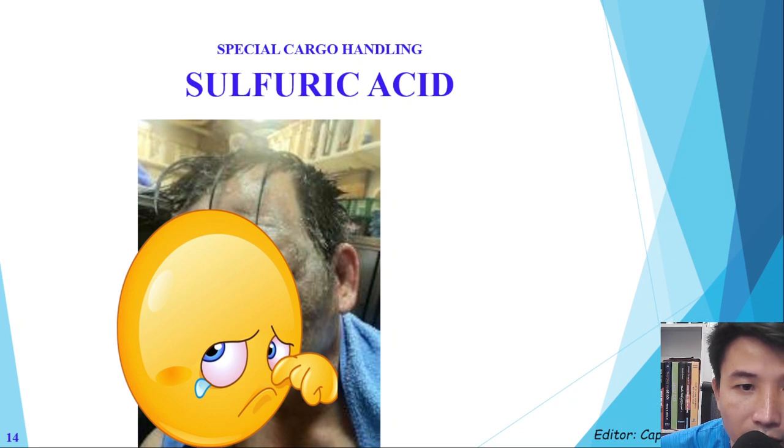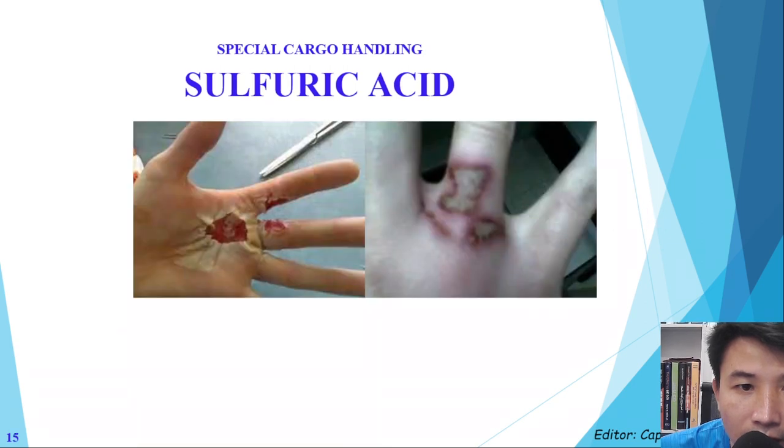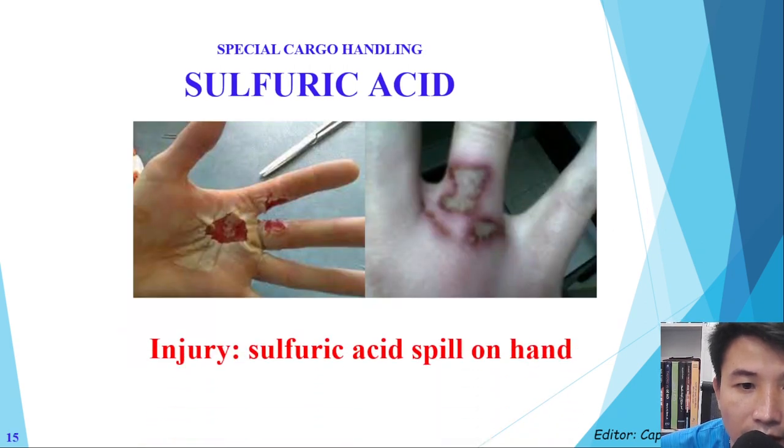Another problem is the crew being exposed to sulfuric acid. It can cause serious trouble — like exposure to the face, which is very dangerous — or the hand being splashed by sulfuric acid, which has been destroyed as a result.